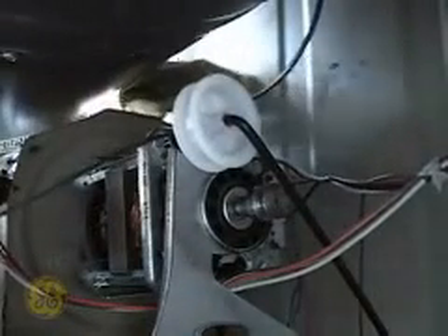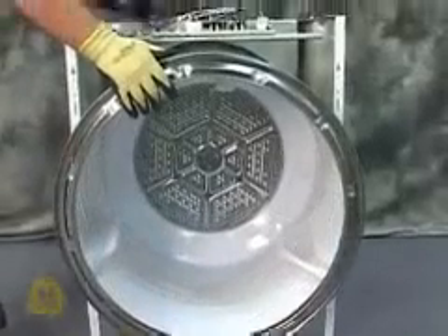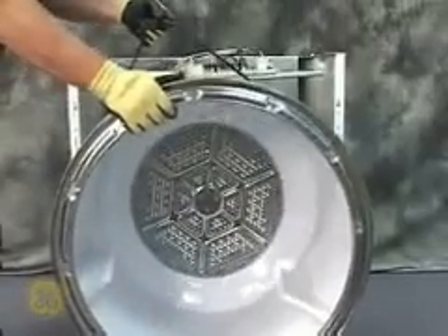Be sure to wear protective Kevlar gloves and sleeves during this procedure. There are many sharp edges inside the machine compartment of the dryer. From the front of the machine, grasp the belt with one hand and the front edge of the tub with the other and slide the tub forward, out of the rear bearing, and then out of the cabinet.